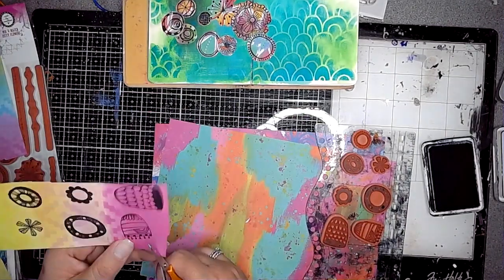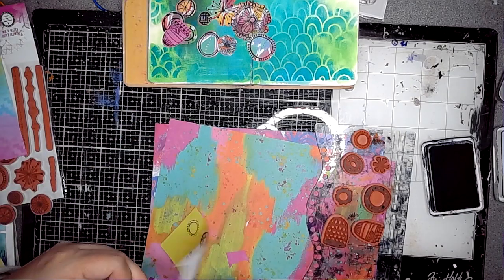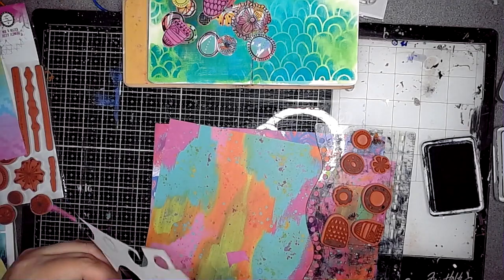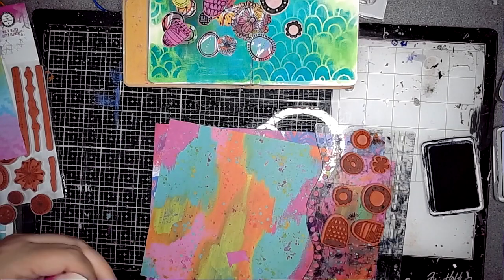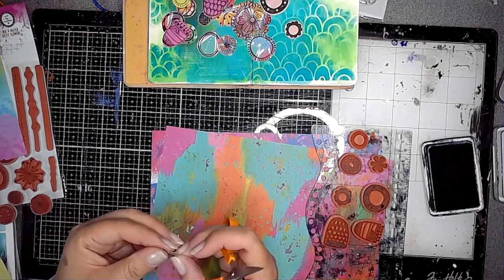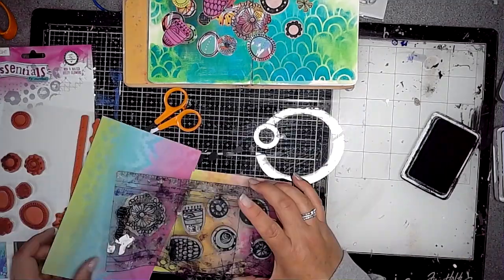I'm cutting them out and once I've got a good assortment I then decide what to do next. These collage papers are also great — you could just stick them straight in your journal and use them as a background, a good starting point, and you could stencil onto it and create your background as you would normally, so they're very versatile.